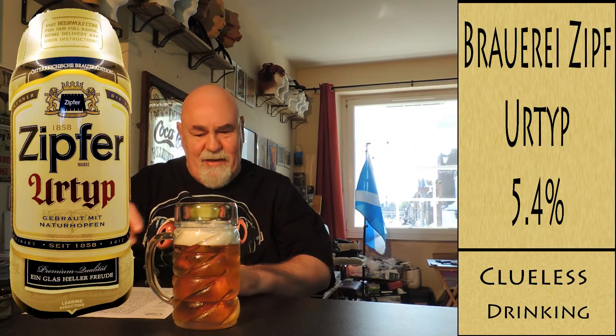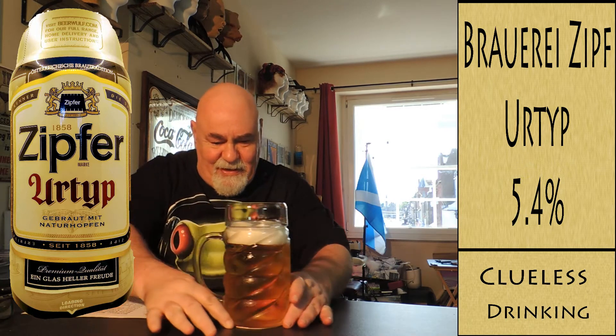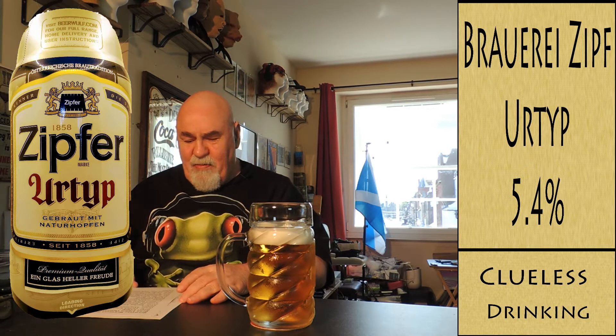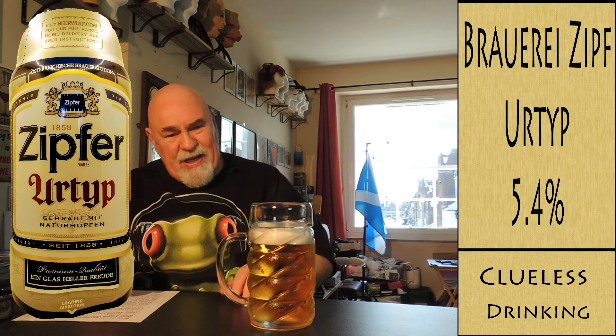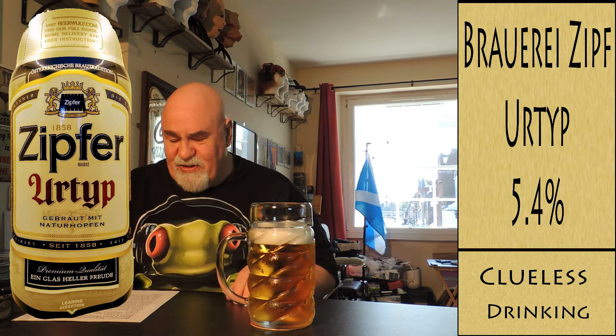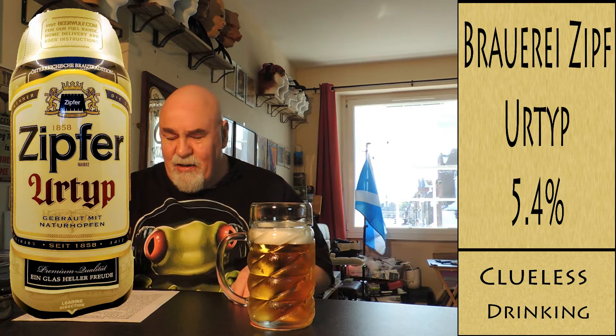Hello again. Isn't that a beautiful pint? So, Zipfer is the brewery — Brauerei Zipf — which is a subsidiary of Brau Union Österreich, Austria.